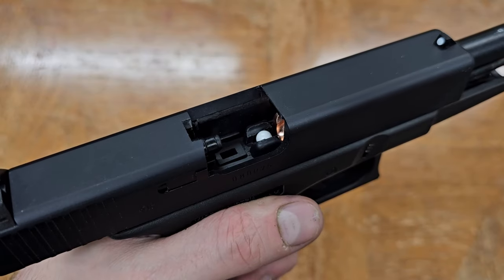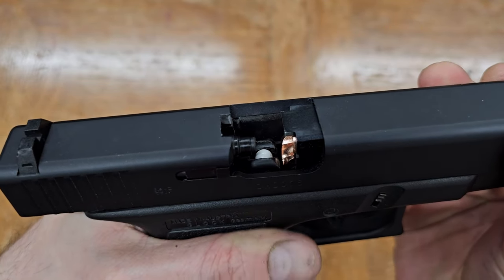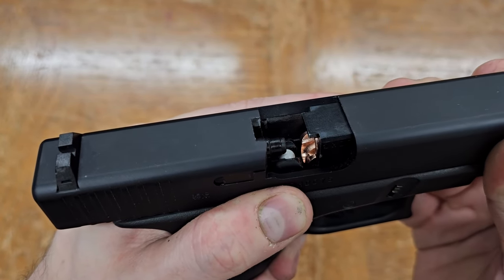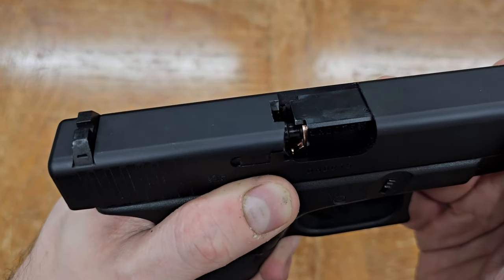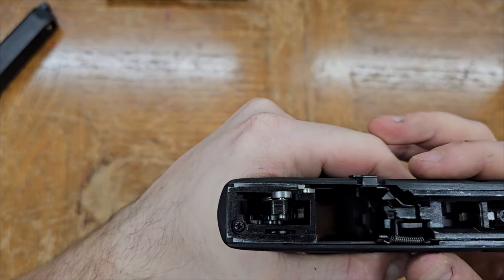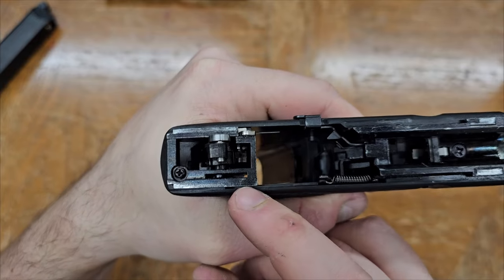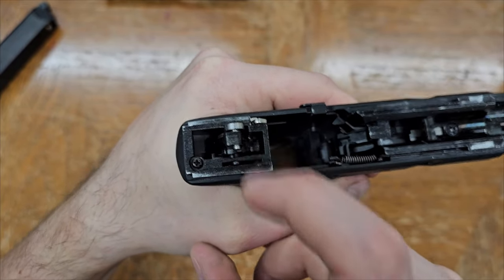The carrier or slide continues until it hits the limit of its travel, then the recoil spring pushes it forwards again. On the forward stroke, when the nozzle hits the next BB in the magazine, it pushes it forwards — out of the feed lips, onto the feed ramp, and into the hop unit. The carrier or slide also interacts with the fire control group. There's a lot of variety, but they have the same set of inputs and outputs.